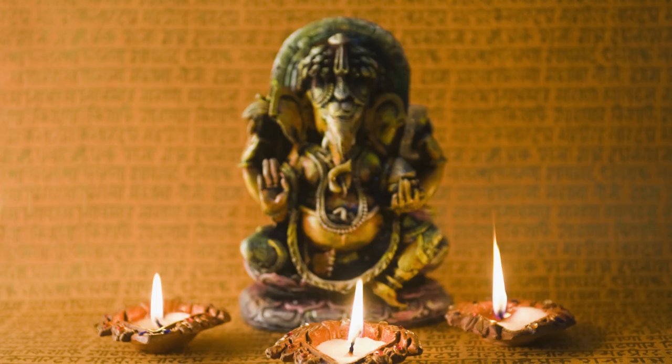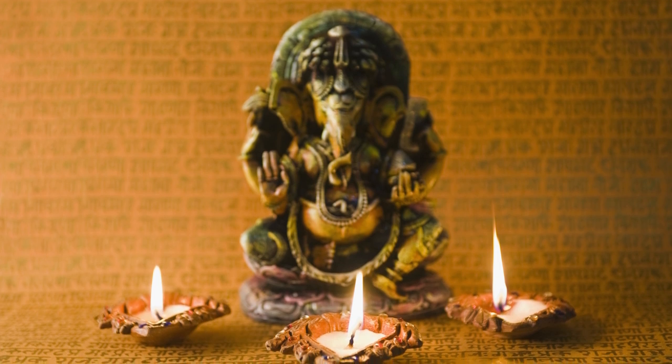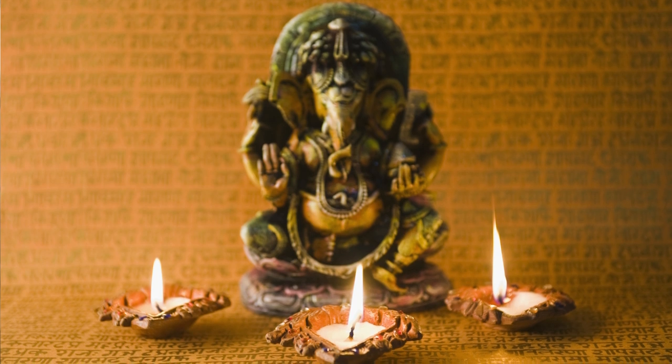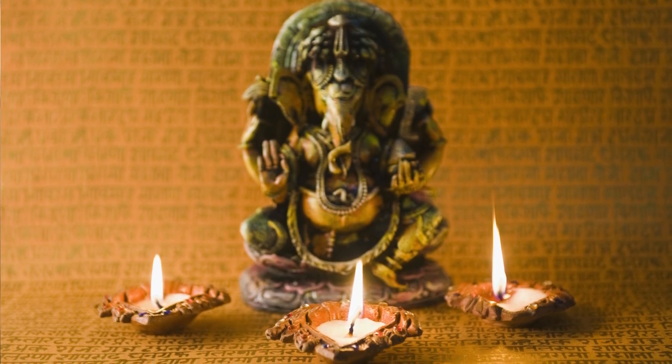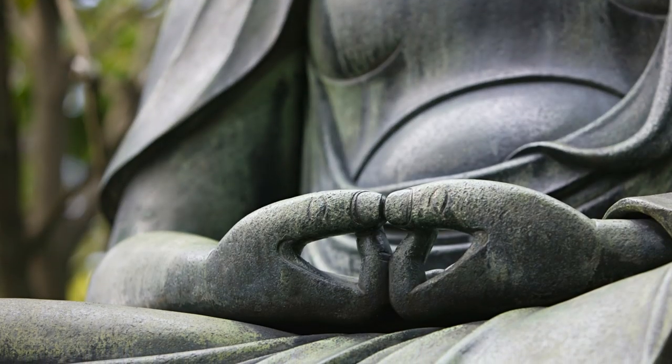There are two basic types of the spiritual altar. One is religious; the other type is more personal and non-religious. Or you can combine both if you want, and the setup will be a little bit different.